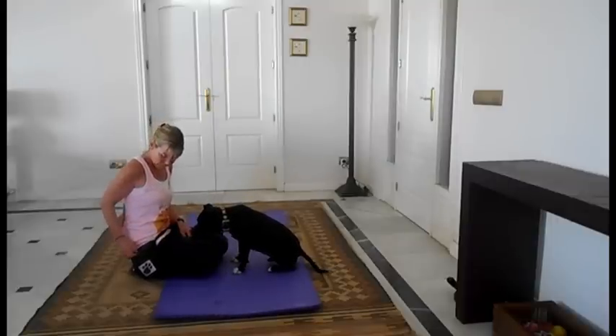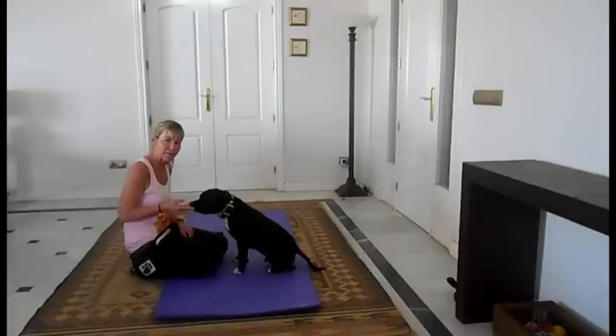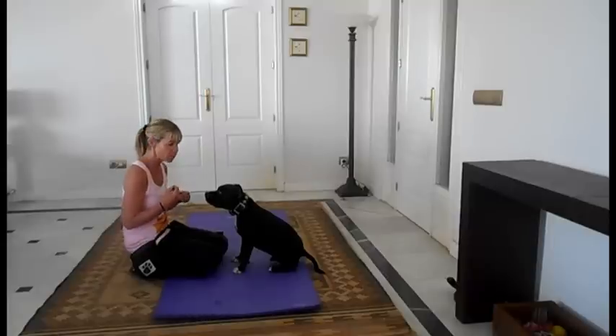Once your dog's doing that really well, which could take several sessions, because I don't want you to just keep on and on at this. You go at the rate that they're learning at. And if they're not getting a stage, take it back a stage. You can always regress. Don't try to keep pushing forwards. You want them to know very clearly at each stage what it is that you want them to do.